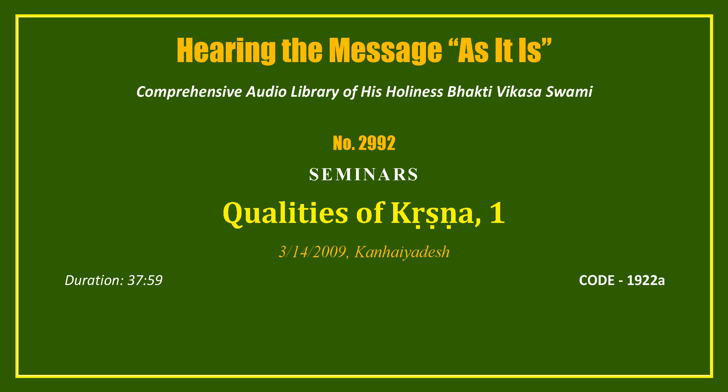This is a quote from Srila Prabhupada. Krishna is called the Vishaya of praying — the subject of praying. Devotees, especially Srimati Radharani, who is the topmost devotee, they are the ashraya of praying. In other words, praying — love for Krishna — is in them.